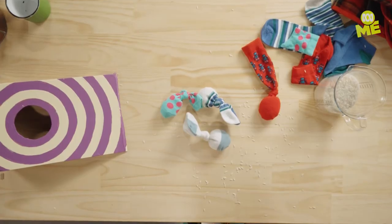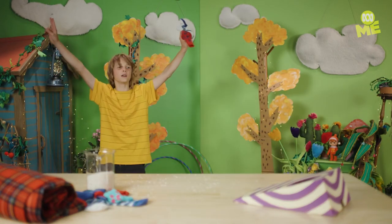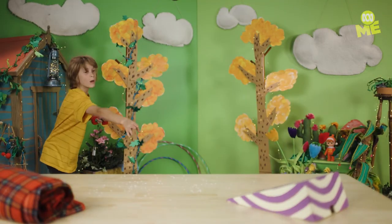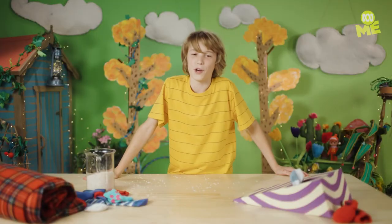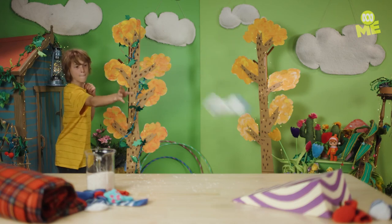I reckon we're done. Time to test out my skill. Four from four! A mini version of an amazingly fun game. I'm going to do it again. Bye bye.